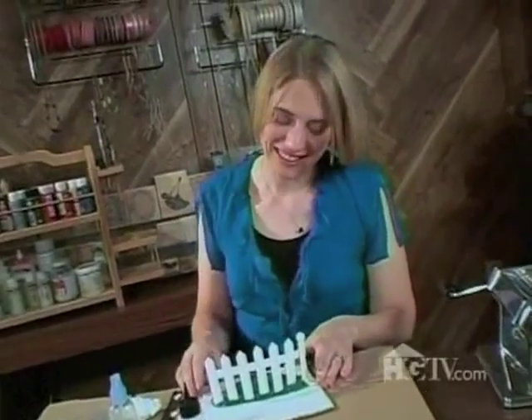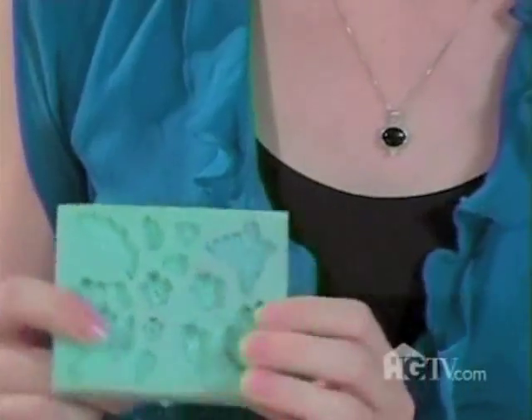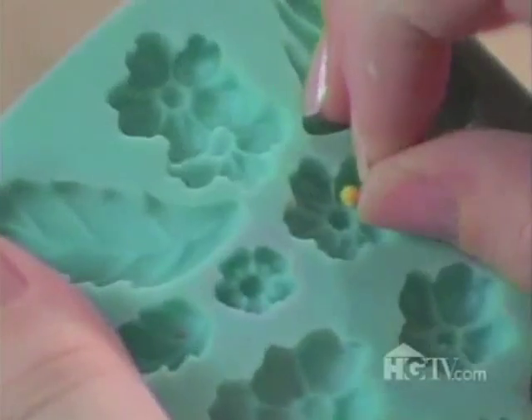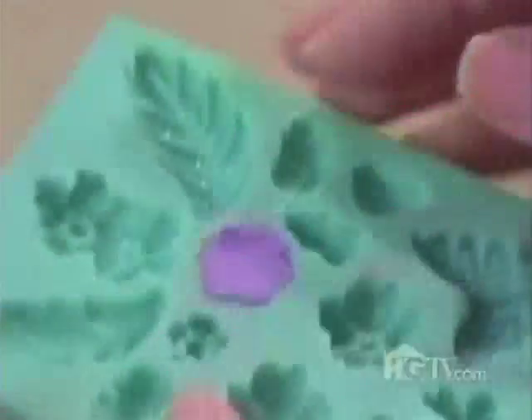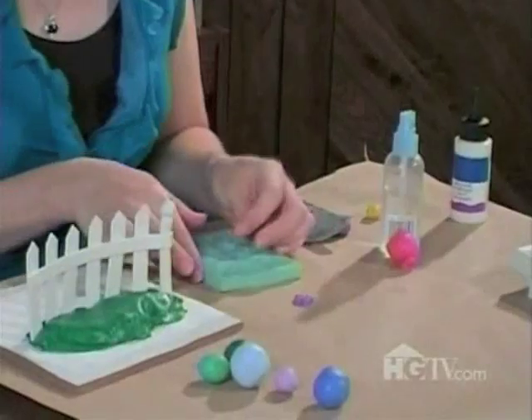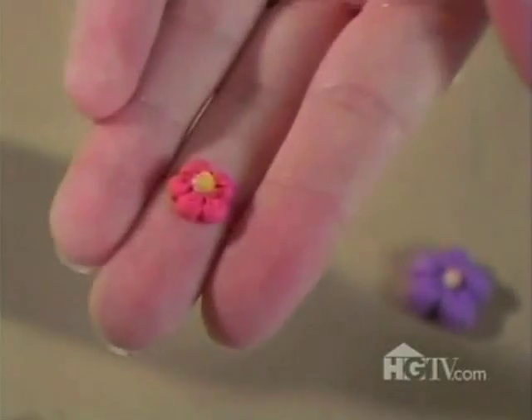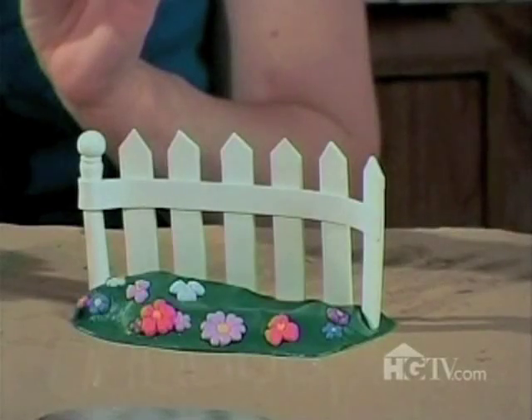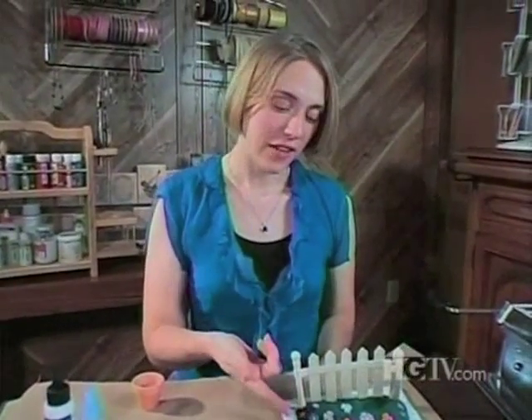My fence is securely in place. This grass is all fine and good, but it needs a little color — I'm going to add some flowers. I'm making a lot of flowers, so I'm going to use my flower mold. It's flexible, so I can just pop the clay out. I always spray my mold with water first to make sure the clay doesn't stick. I'll pop out my flower, and now I'll make one in pink. The fence is done, the flowers look great.